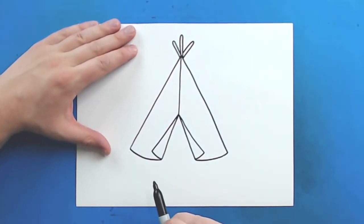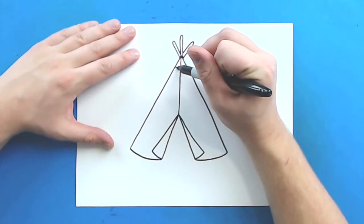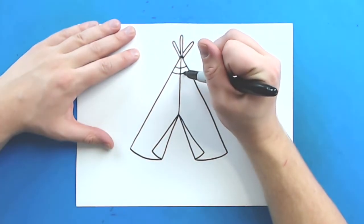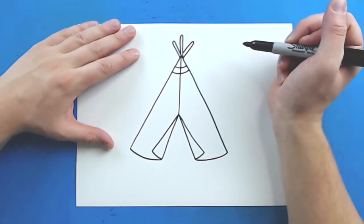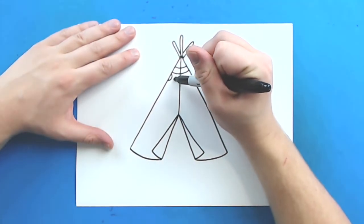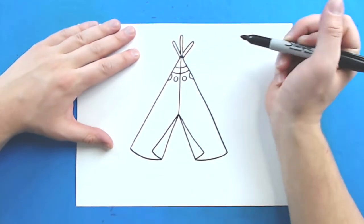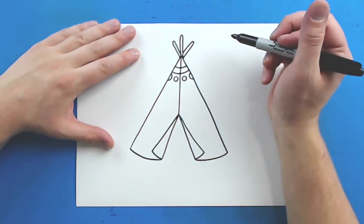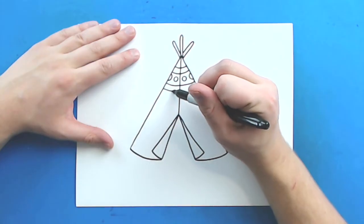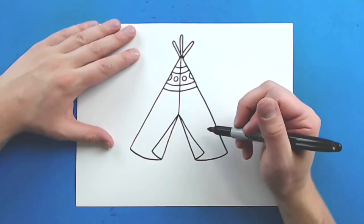Now I want to add some designs on here. Starting on the outside up here, I'm just going to make a little curved line. And then I'm going to put another curved line. Then I'm just going to add a little half circle here and put a couple more circles underneath it. Then I'm going to draw another little curved line right here and then another one underneath it. There's lots of designs you can put on here — lots of different things. I'm just going to go with a few simple ones.